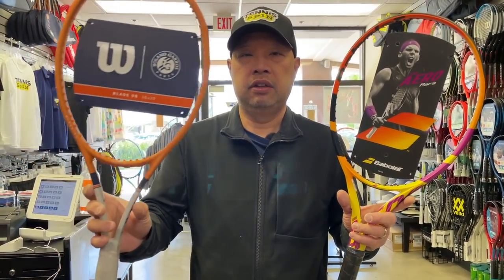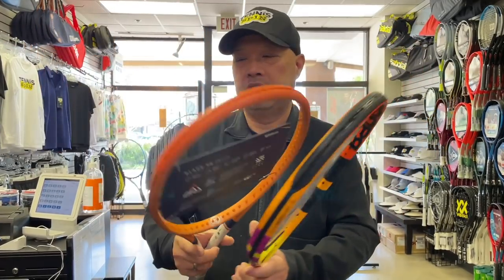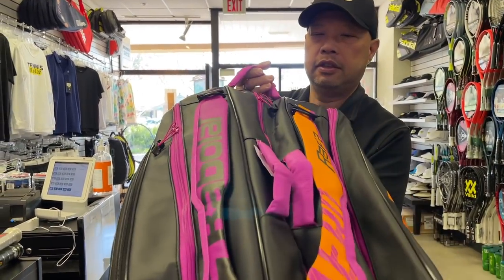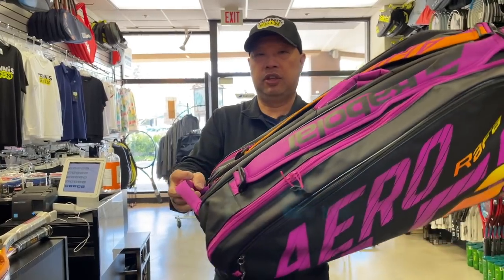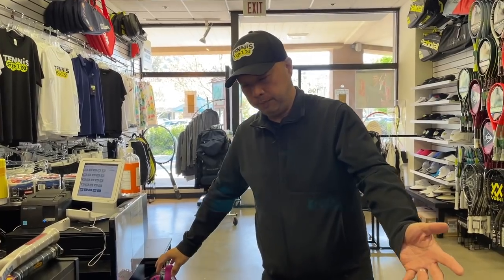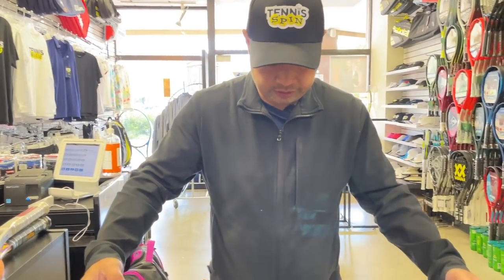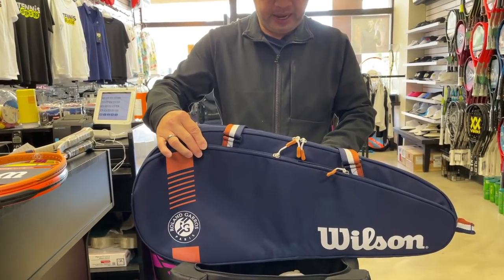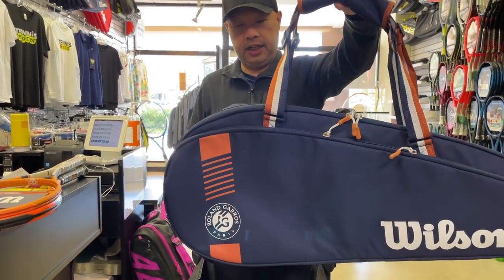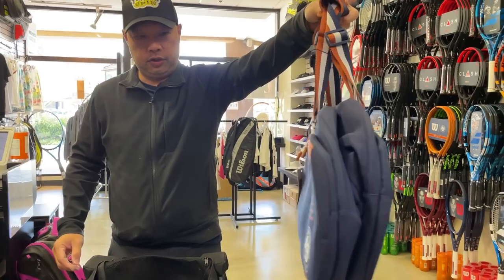Along with Roland Garros and the French Open, I've shown you the new Rafa racket that's out already, the new Blade, and the big 12-pack in that pretty orange. But I just got this bag — it's the Roland Garros Wilson bag. It's a six-pack, navy and clay-colored.